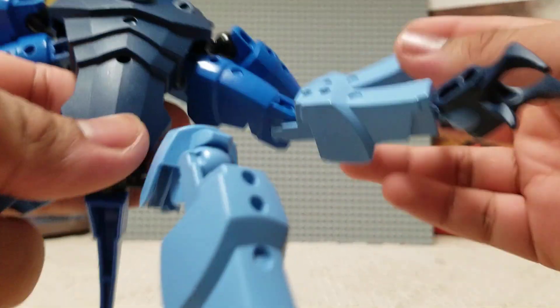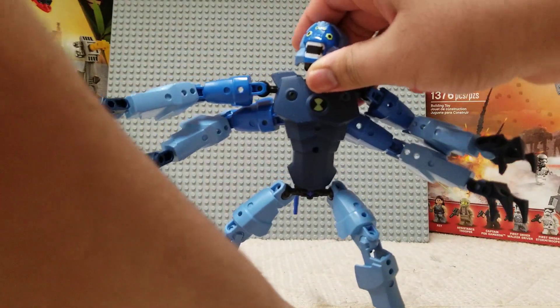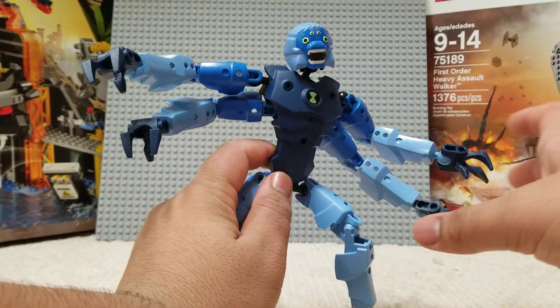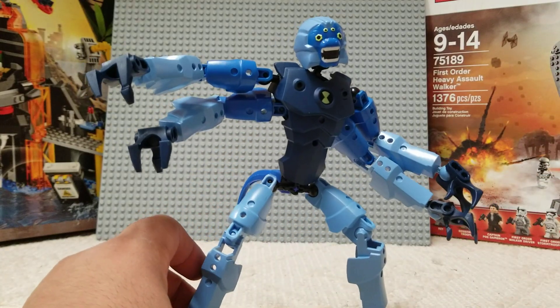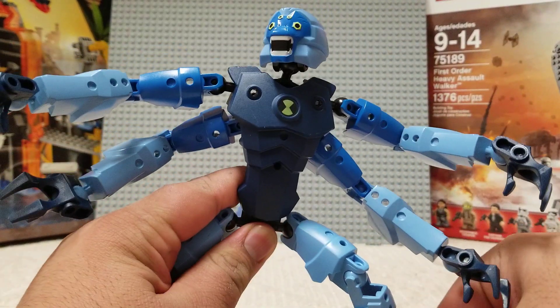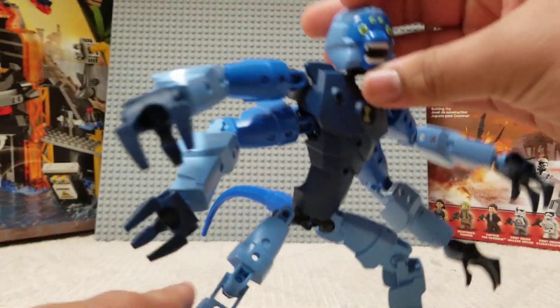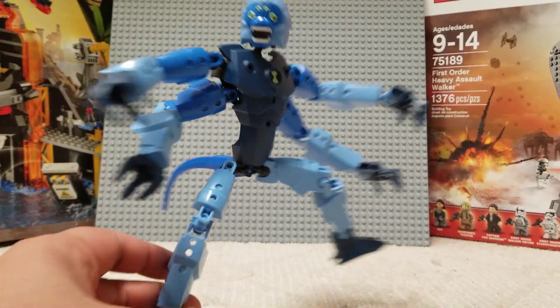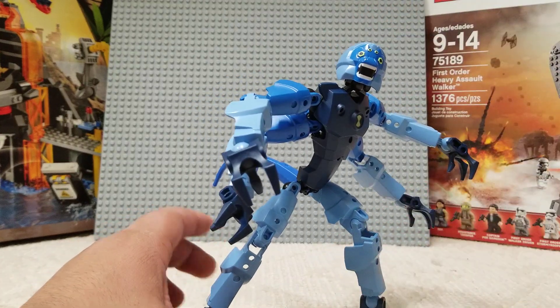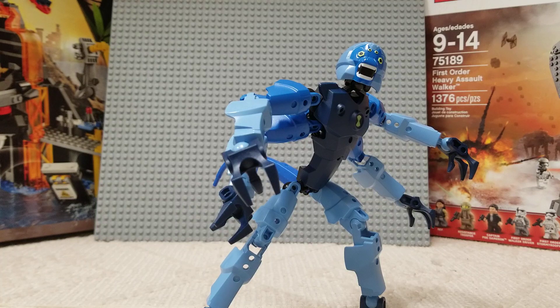That's kind of it for this one. Not much to say about him — not much to say for most of these because they're all basically the same build. He's alright. I do like the colors on him quite a lot because my favorite color is blue, so it's nice having something like this. It's probably not one of my favorite aliens, so I probably don't care too much for the set. Would I recommend him? I don't know. If you like them, then yes. If you don't really care for them, then probably not. You can probably find them all for decent prices. If you want to, then sure; if you don't, then whatever.